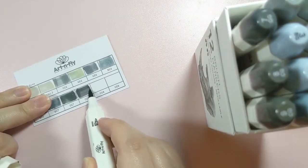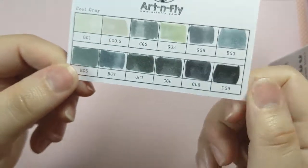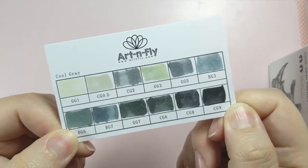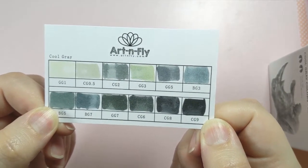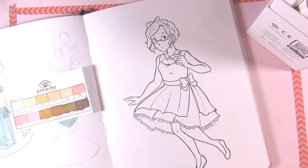I've never had this issue with Art and Fly before when I bought them a couple of years ago, so I think maybe these sets were just in storage for a while. Here's the gray set — as you can see, it's got a lot of nice green grays, good blue grays, and cool grays. So let's jump back into the actual artwork.